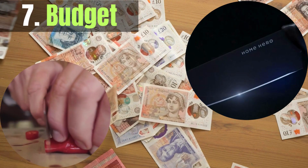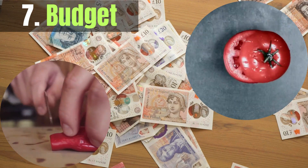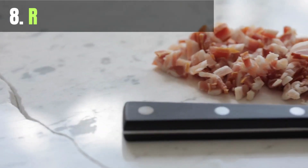Japanese knives can range in price from affordable to quite expensive. Set a budget based on your needs and level of commitment to knife care.